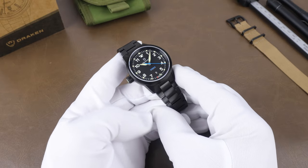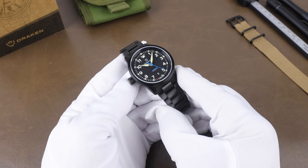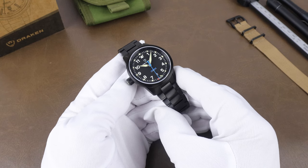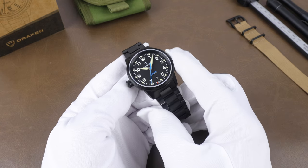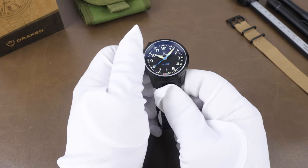Speaking of the crown, the elephant in the room here is that this is a Destro watch, so the crown is on the opposite side. It's great for left-handed people. It takes some getting used to for me, but the one benefit is if you wear it on your left hand, you don't get the crown digging into the back of your hand.